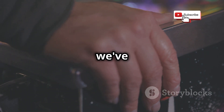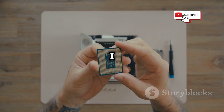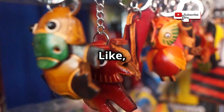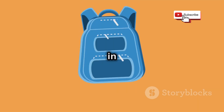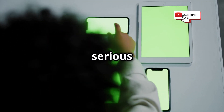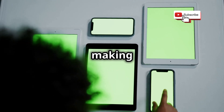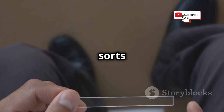First up, we've got the Flipper Zero. This little gadget has been making waves in the tech community, and for good reason. This thing is tiny — seriously pocketable. You can easily slip it into your pocket or bag without noticing it's there. If you saw it clipped to someone's backpack, you might think it's just a cool keychain. But in reality, it's a powerful tool disguised as a simple accessory. It's designed to interact with a wide range of electronic devices, making it incredibly versatile — a multi-tool for all sorts of digital interactions.